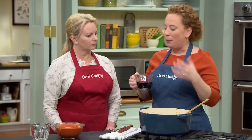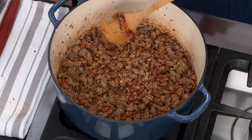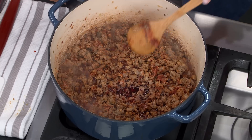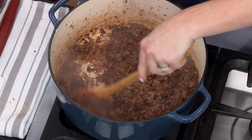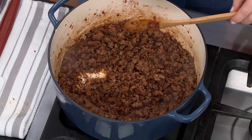Stir this together until well-coated and cook until fragrant, which will take about thirty seconds. Here we have three-quarters of a cup of dry red wine, and I'm going to pour this into the pot. We're going to cook it down for about one minute and scrape the brown bits off the bottom and incorporate them into the other ingredients. Acid — red wine, white wine — always helps to collect all the brown bits off your saucepan or pot. It's been about one minute and the red wine has cooked down.